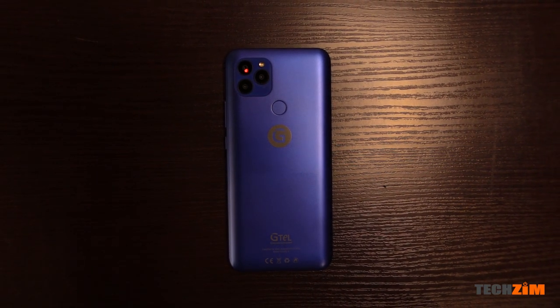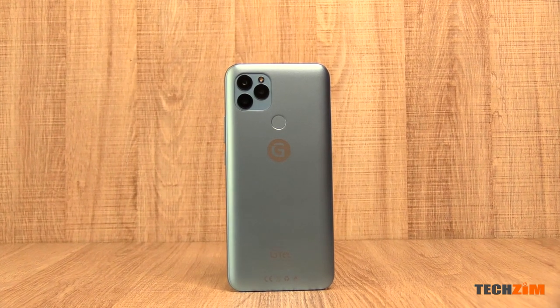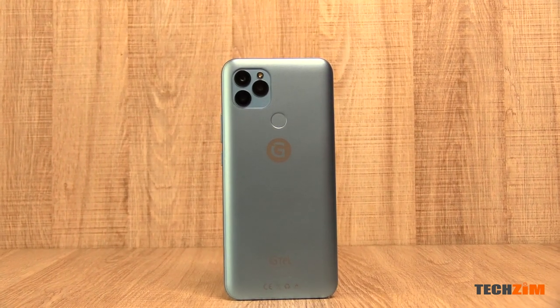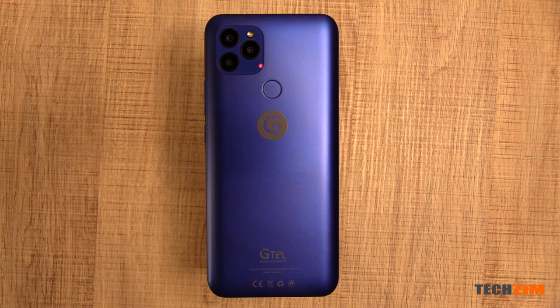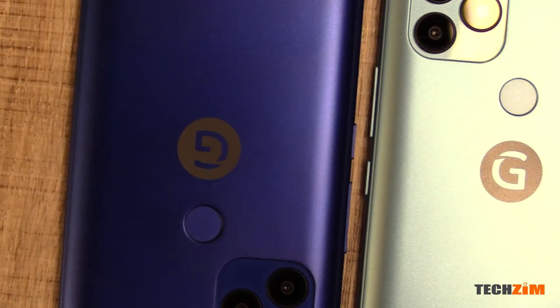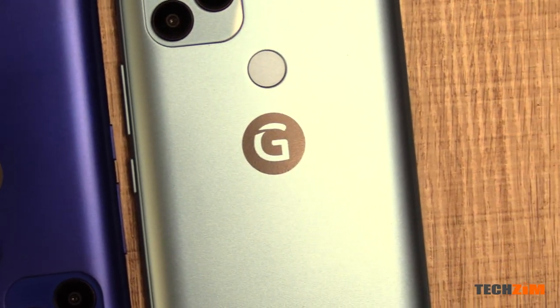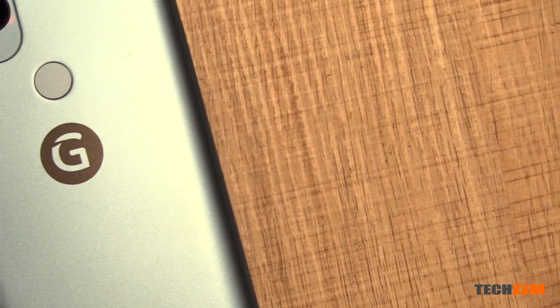It's bigger, it's smoother, it's more battery, more storage, it's more screen. It's the GTel Infinity 9. On this one, GTel went with the approach of if it ain't broke, don't fix it. They improved on one or two things from last year's Infinity 8s, and you can watch the review of that phone by clicking on the link on the top right hand corner of the screen.